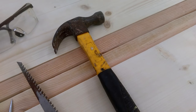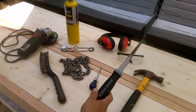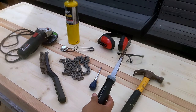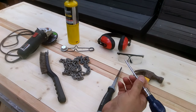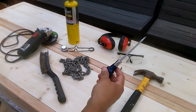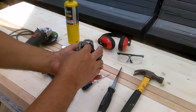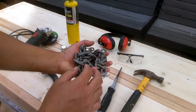A hammer to give it dents. A sheetrock handsaw to scratch it up and dig in. An awl to give wormhole punctures, as if the wood had been eaten for years by different types of bugs. A chain, which we'll use to strike the wood and give it more dents in random patterns.